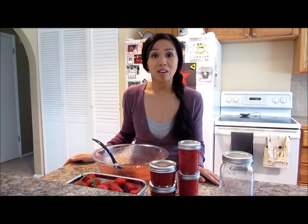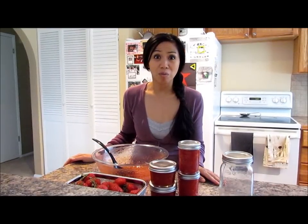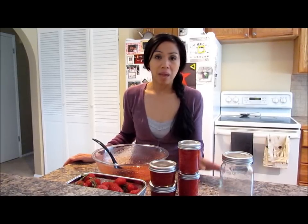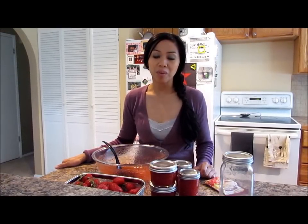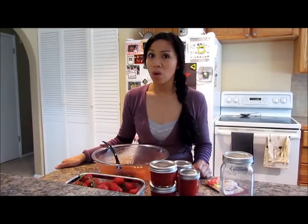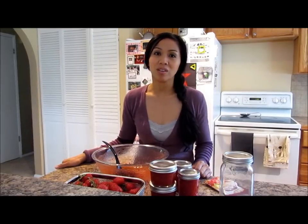This also makes a great topping for desserts — ice cream especially, crepes, pancakes. It is also healthier than the store-bought jams, which a lot of them contain high-fructose corn syrup. So you can use raw sugar if you want; I just used the white granulated sugar, which is a little better than the high-fructose corn syrup.